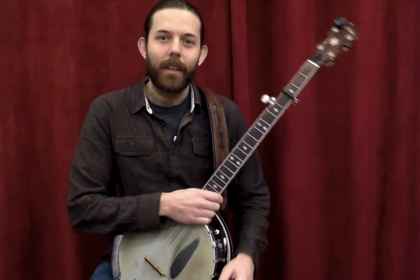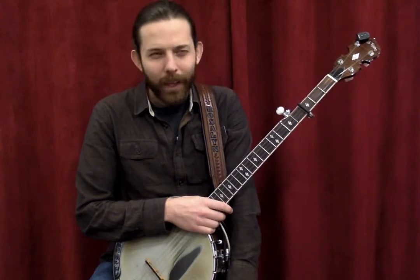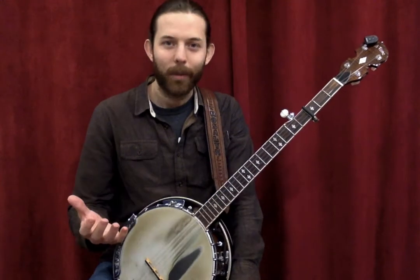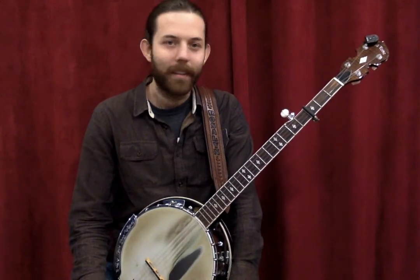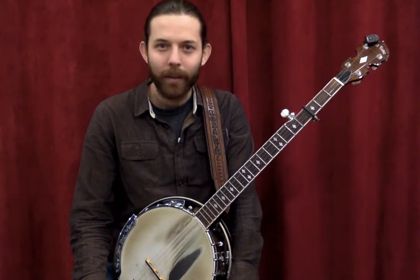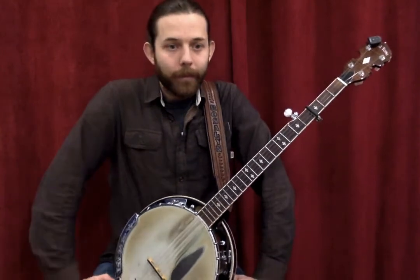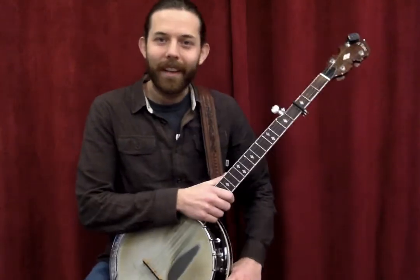That's a bit about clawhammer or frailing. You can play both styles — you don't have to choose one or the other. I enjoy both styles and play them in different bands and different genres. They're both really interesting ways to approach the banjo.